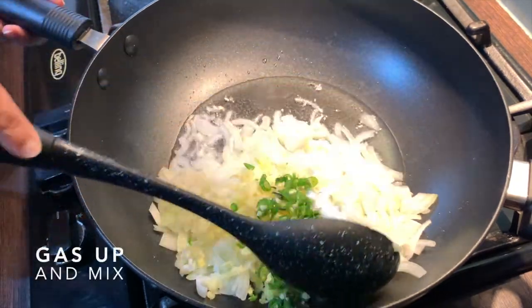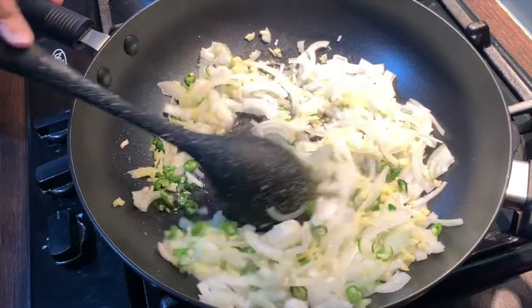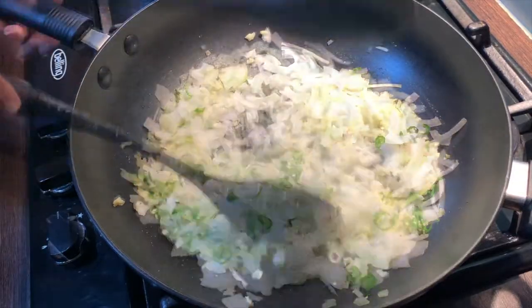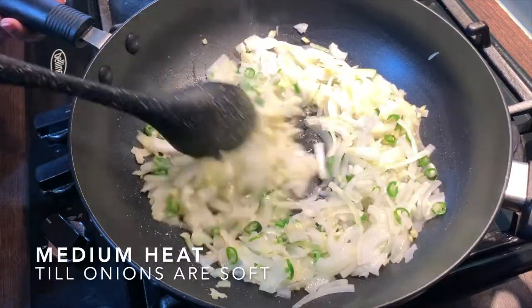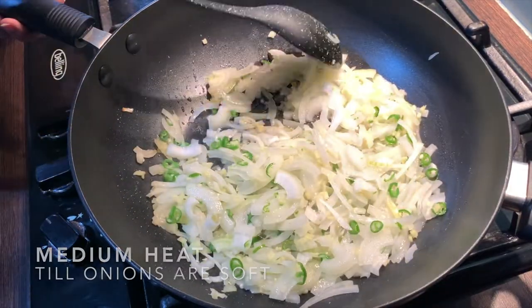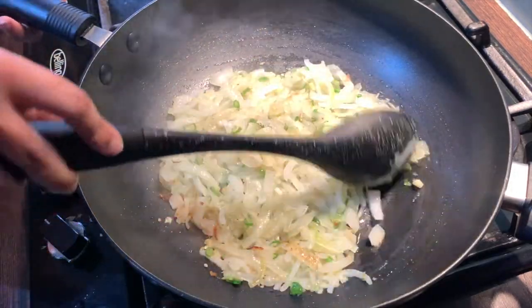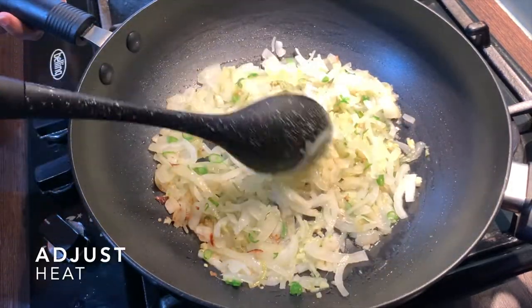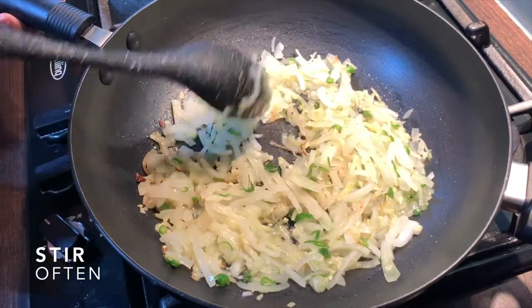Put the gas up and give this a good mix. Once you have mixed this in, let this cook on medium heat until the onions are soft. Make sure to stir quite often and adjust the heat if required to prevent the onions from burning.